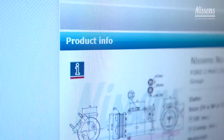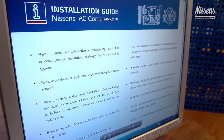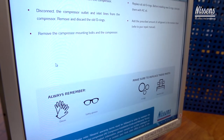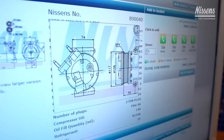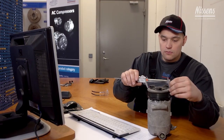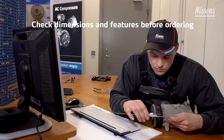When browsing through Nissens' webshop to find the correct compressor, technical tips are available to inform about specific compressor types and models. Before starting the installation, please note that more compressor types can be applicable for a specific vehicle model. To make sure you order the correct compressor from Nissens, always check the most important dimensions and features of the compressor.